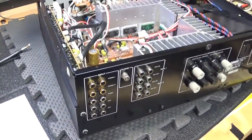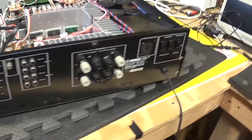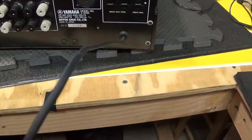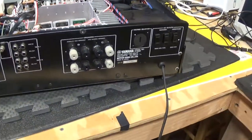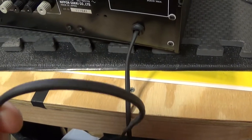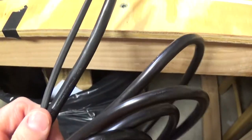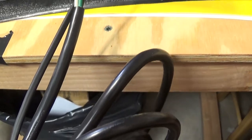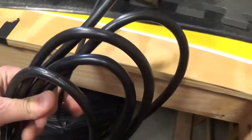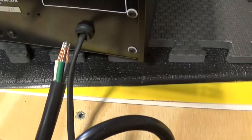Hey, this is Stereo Police back with a video. I've finally gotten around to attempting to change out the power cord on the Yamaha A1000, one of my favorite amplifiers. It has a couple of annoyances — it sounds fantastic but it's got a flimsy, thin power cord that's not very well protected. I wanted to put something more substantial on there, so I purchased a larger gauge power cord. The sheath around it provides a little more protection than what we have with the factory cord.